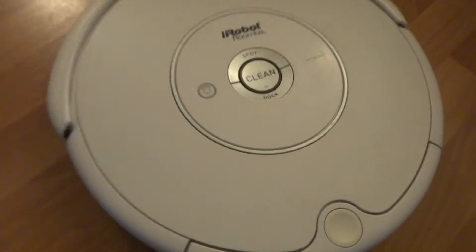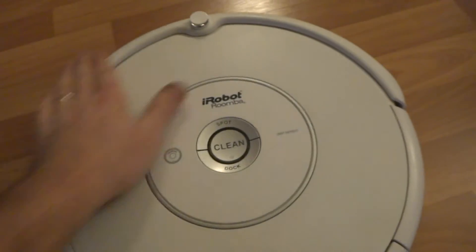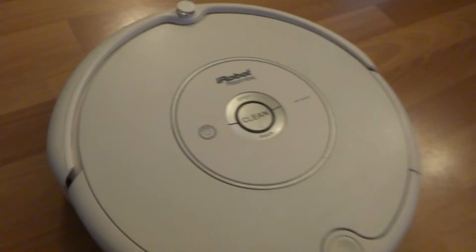Here's the Roomba itself. Everything has been cleaned and disinfected with Clorox wipes so you get a nice clean Roomba. This one has a little bit of scuff right here, but from further away it's hard to see.